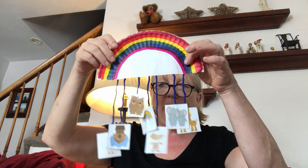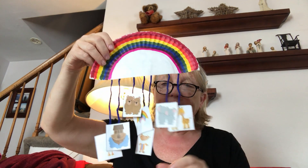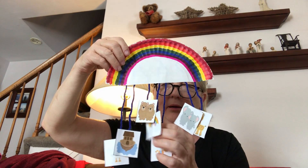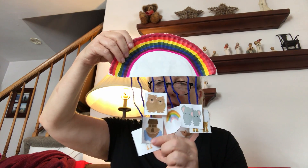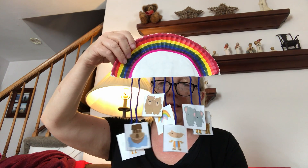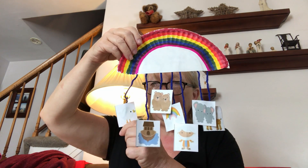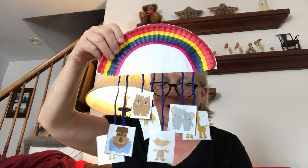Okay, so here we have the finished mobile with the giraffes, elephants, there's Noah, the rainbow, bears, the ark, and the duck. Noah's Ark!